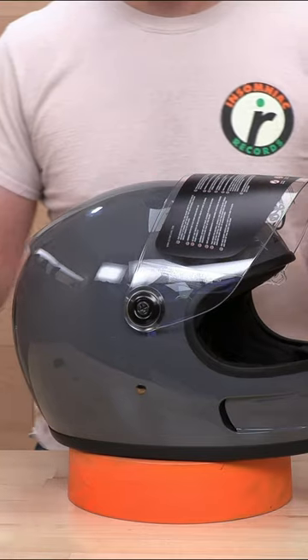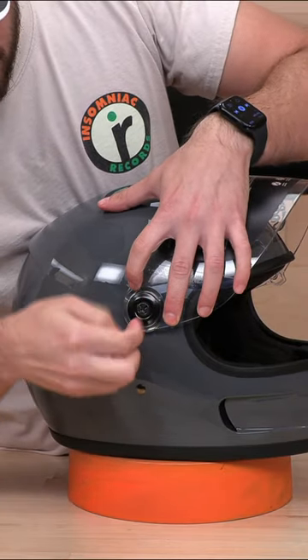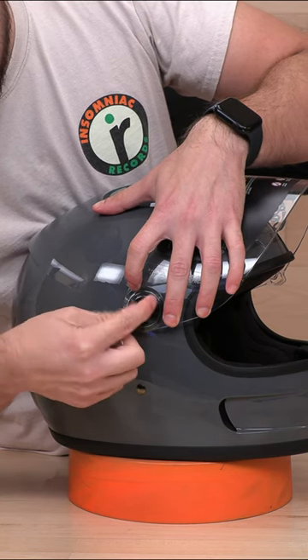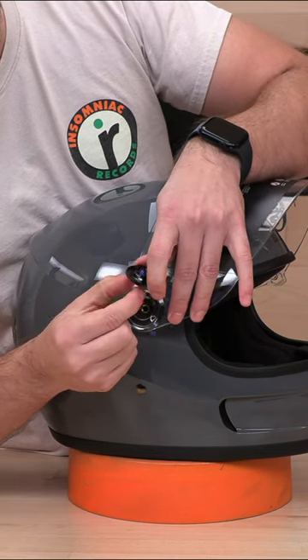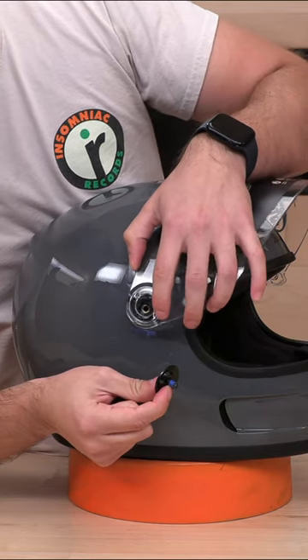All you really need to do is either get a coin or something that will fit in there that you have handy and screw this off. I kind of loosened it just for speed's sake, but it will come right off. You'll have a washer, the screw, and some Loctite on there, and this guy just comes right off.